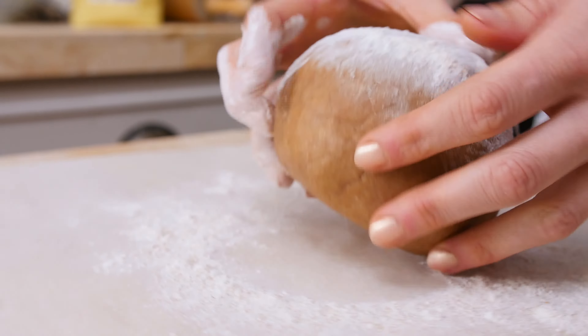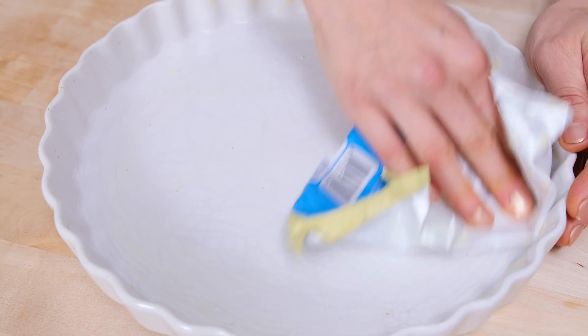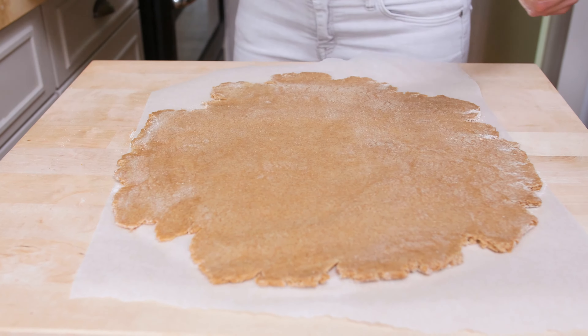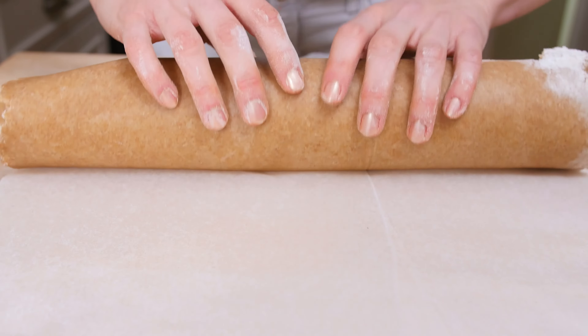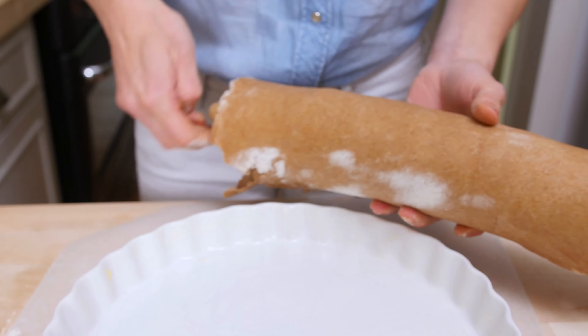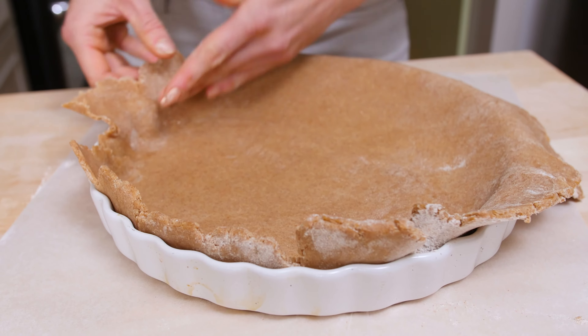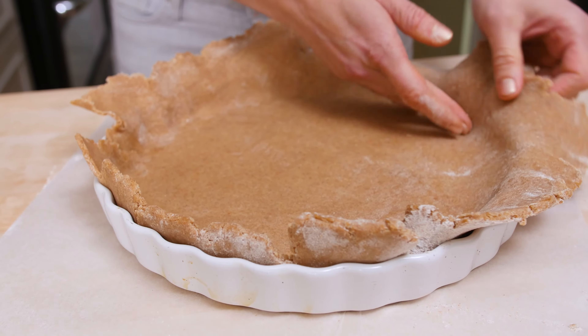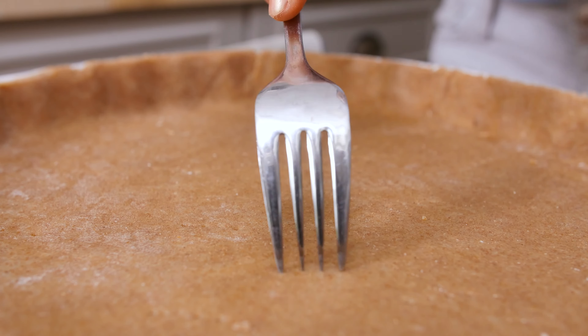The pastry has firmed up a little bit, so now I'm ready to unwrap it and roll it out. A little dusting. I'm greasing my tart pan. This is the tricky part — I have to roll it up on my rolling pin really gently. Don't break it or squeeze it. Transfer it onto my pie dish. All this excess pastry I will trim with a knife.